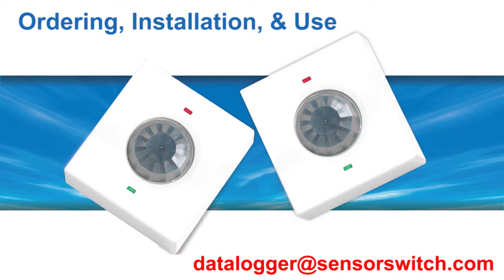For any questions not covered in this video, please email datalogger@sensorswitch.com.